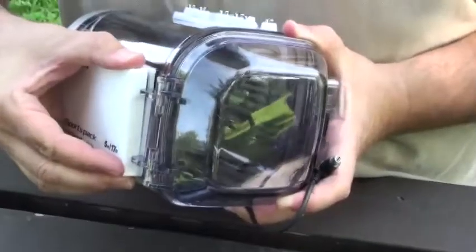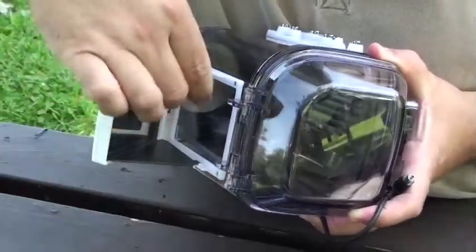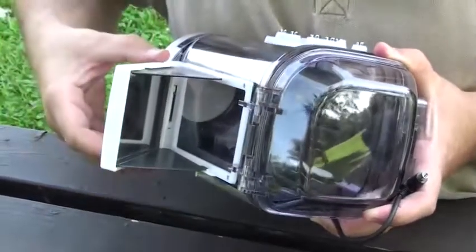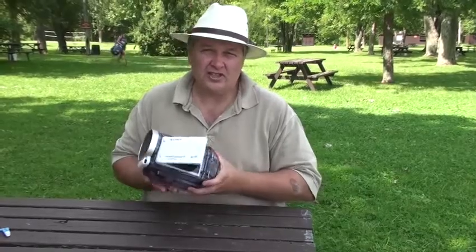And of course, to look at your video, you just open the little mirror and your video will be right there, as the mirror reflects back on the screen. All right, let's give it a try and see how it works. Thank you.